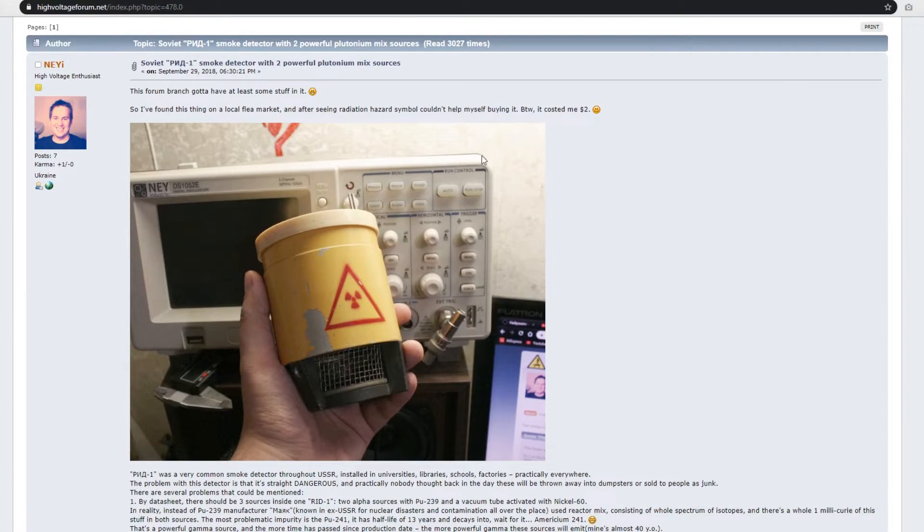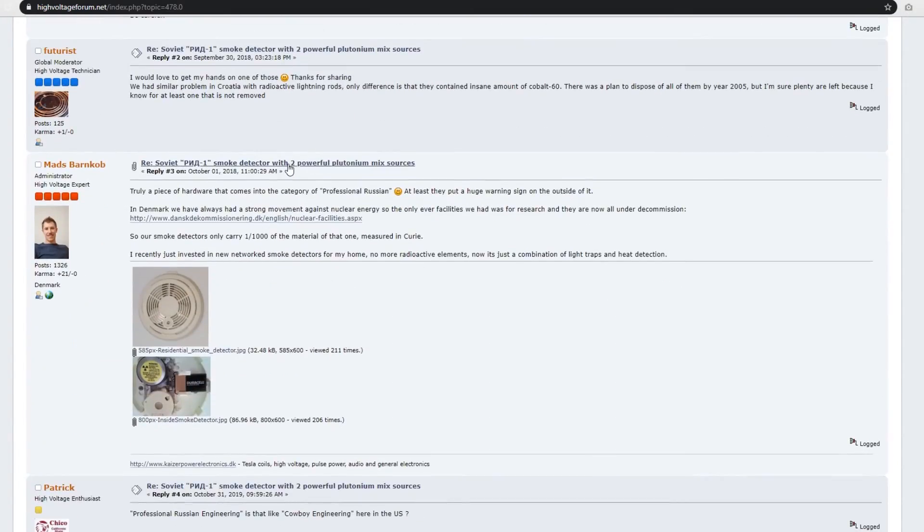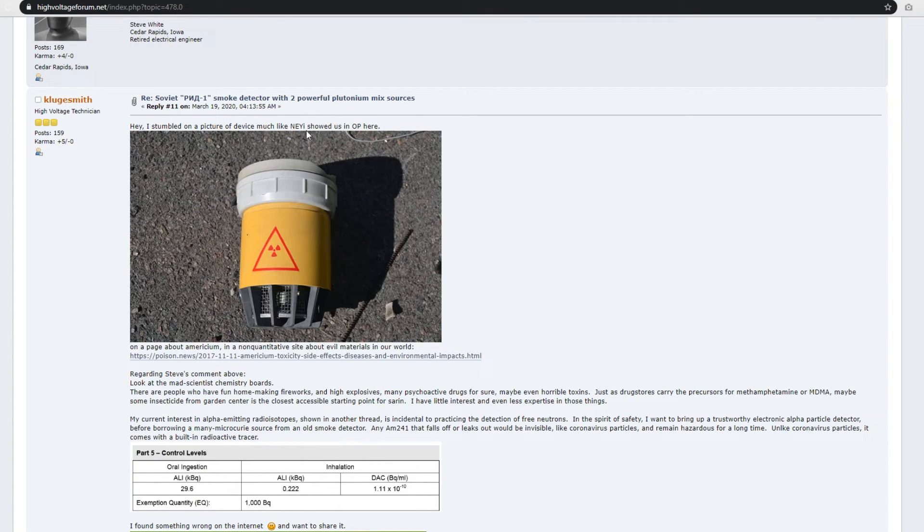Here's one smoke detector I really want to get my hands on — it's very hard to come by: Soviet-era smoke detectors with two powerful plutonium-mix sources. I'll put the link in the description. These were a very common smoke detector throughout the USSR, installed in universities, libraries, schools, and factories practically everywhere. The problem is they are straight-up dangerous — nobody back in the day thought they'd be thrown into rubbish or sold as junk, but they are, and they're contaminated. It makes you wonder about cancer cases linked to this kind of material.